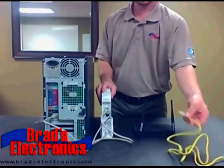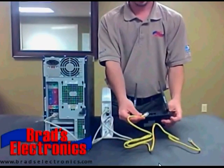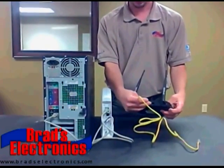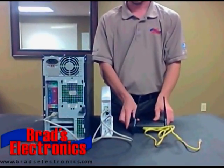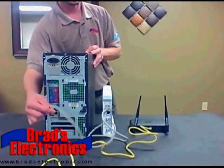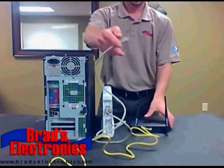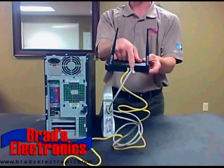This cable is similar to a phone line connection except the connection is a little bigger. In order to connect your wireless router, the first thing you're going to do is connect the cable that comes with your wireless router into one of the ports labeled 1, 2, 3, or 4. The next step is to unplug the cable that is in the computer and plug that into the connection labeled Internet or WAN on your wireless router. Now if you plan on using a laptop wirelessly, you're finished at this point.